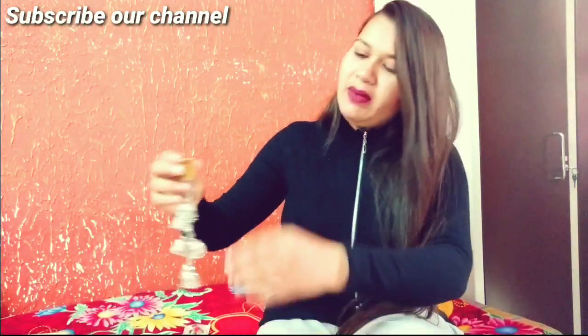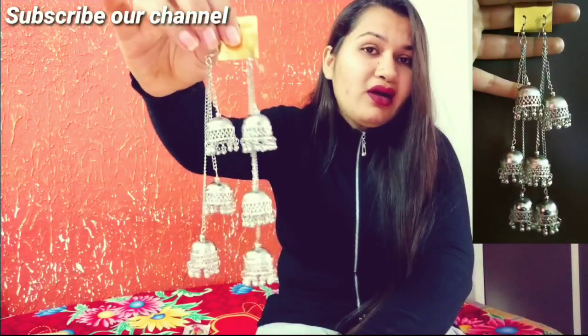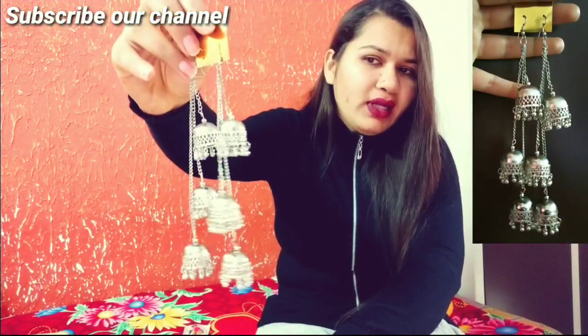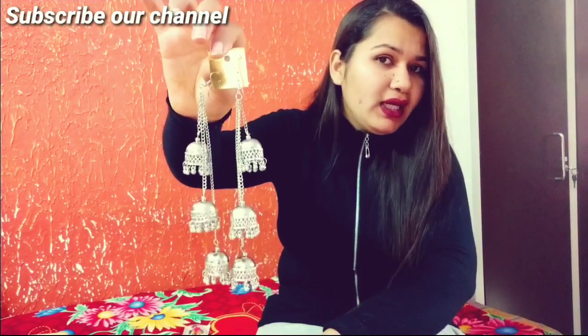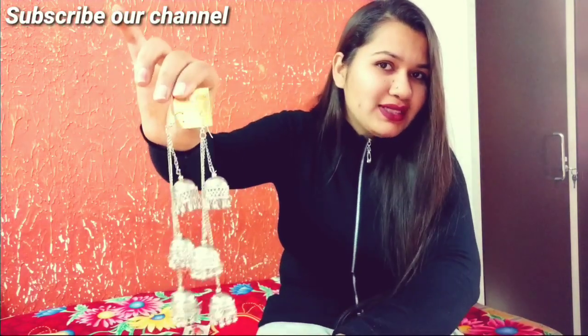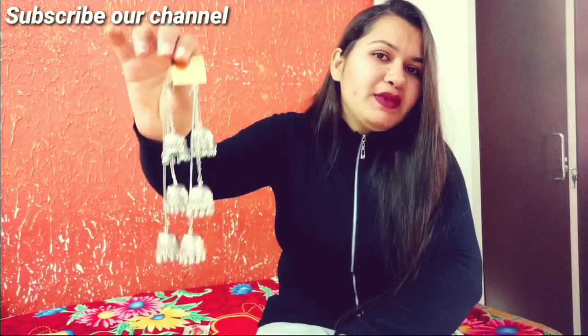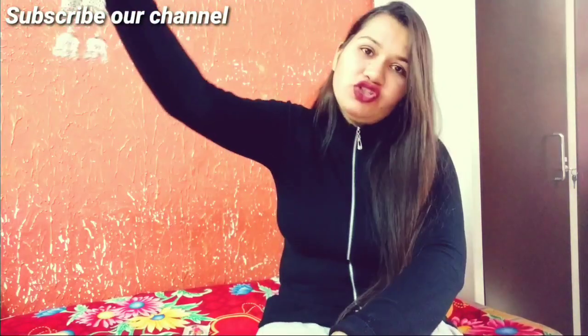This is earrings number three. These are very large earrings and they are very light. You can see the silver finish. It will look so pretty when you wear it with a shirt, going to the office, or wearing it with a top or jeans. It will look very good — you can wear it casually and formally.